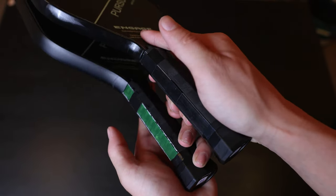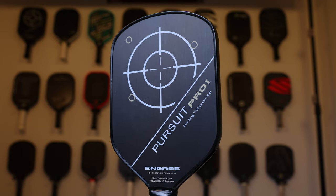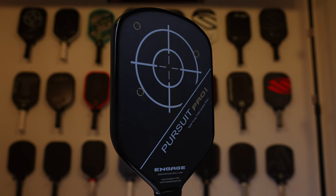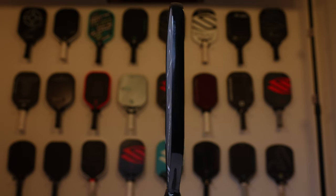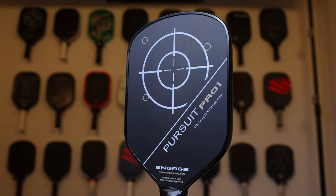The next thing we need to talk about is the new redesigned shape. At first glance, you might think this is a hybrid shape because the top is curved, but it's not. This is still an elongated paddle — it just happens to have a curve at the top. So a slightly different shape design from the previous ones that Engage has been using.